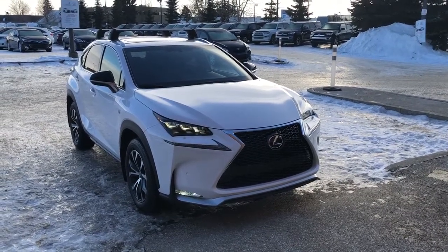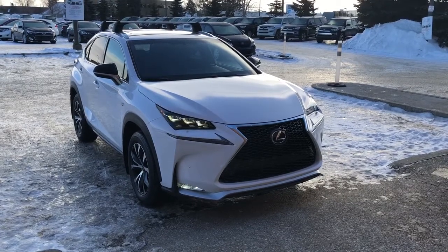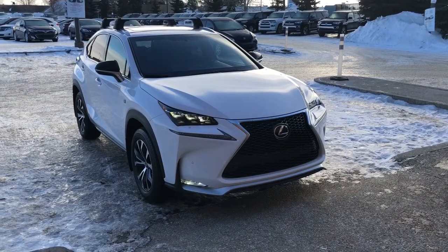Good morning! This is Andy Lam from Mayfield Toyota Priyong Supercenter. Thank you very much for your inquiry on our 2017 Lexus NX200T F Sport 2, white in color.